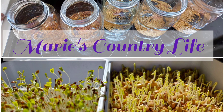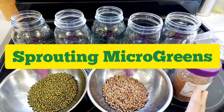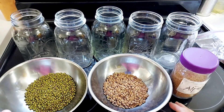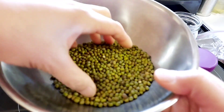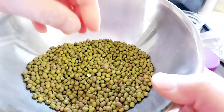Welcome to my YouTube channel, Marie's Country Life. Hello friends, today I'm going to show you how you can grow fresh microgreens or sprouts year-round. Sprouts are rich in vitamins and minerals, essential for our health. That's why sprouts are called the greens superfoods.